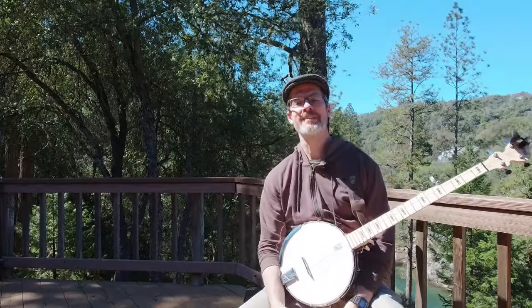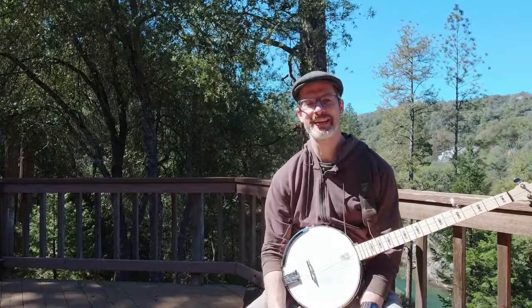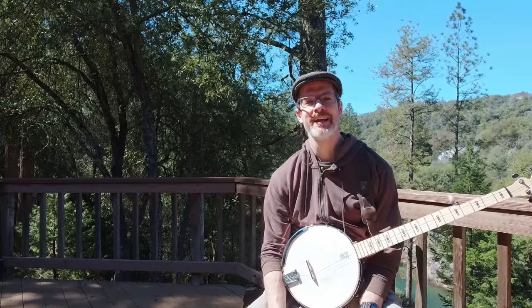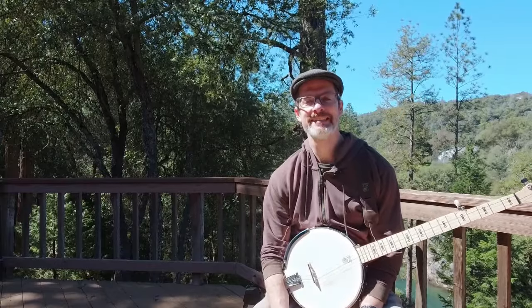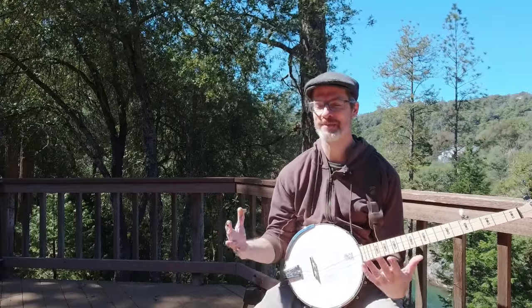All right, hey everybody. Welcome back to 2,000 Hours of Banjo. We're at the cabin today. Thankfully it's a nice day out here. I can actually film outside, which is nice. It gives some variety and some new challenges with the sun in my face.